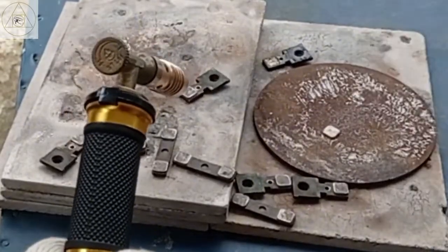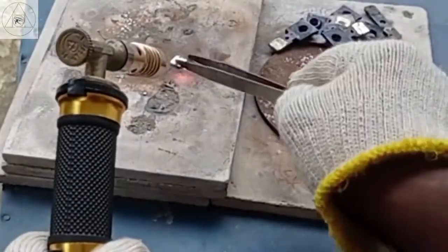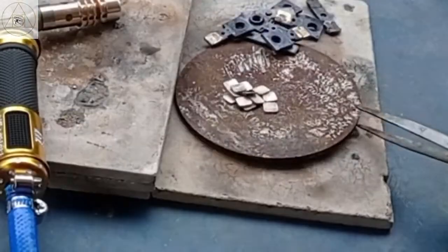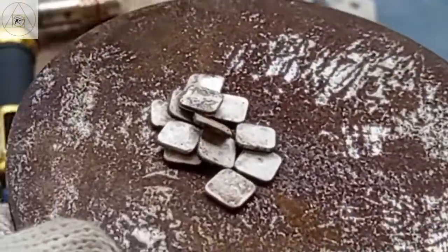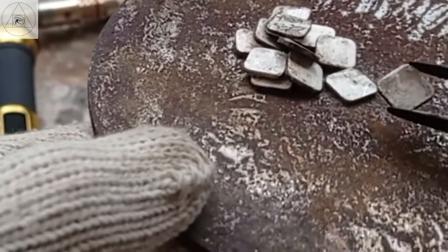Here I have to separate the silver contact from the base. I'm going to divide the silver contact from the base. Here is the silver contact separated from the base.